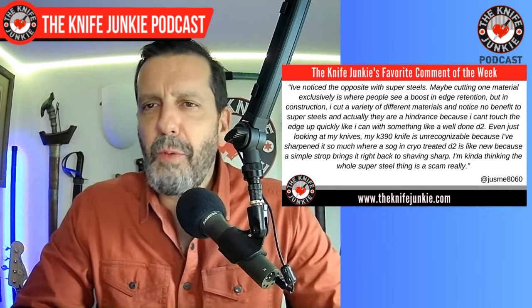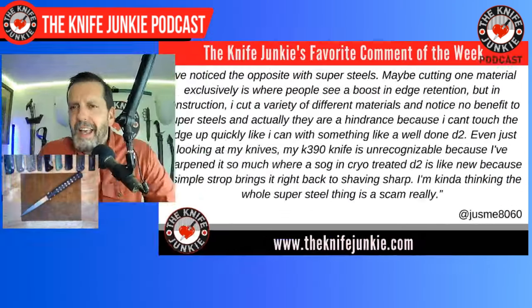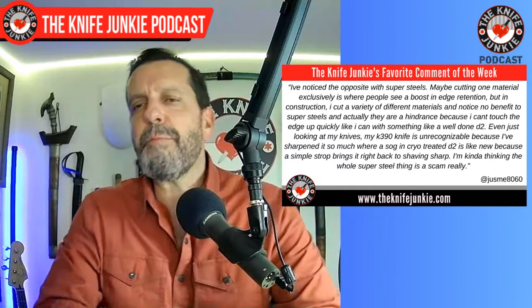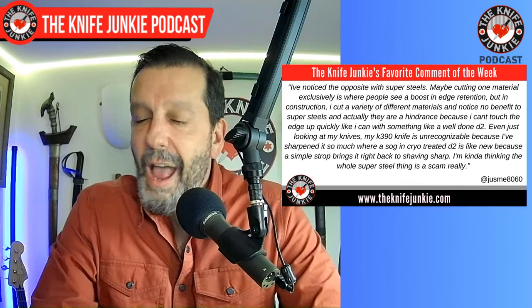He says: 'I've noticed the opposite with super steels. Maybe cutting one material exclusively is where people see a boost in edge retention, but in construction I cut a variety of different materials and notice no benefit to super steels — and actually they are a hindrance because I can't touch up the edge quickly like I can with something like a well-done D2. My K390 knife is unrecognizable because I've sharpened it so much, whereas a SOG in cryo-treated D2 is like new because a simple strop brings it right back to shaving sharp. I'm kind of thinking the whole super steel thing is a scam.' — Just Me 8060.